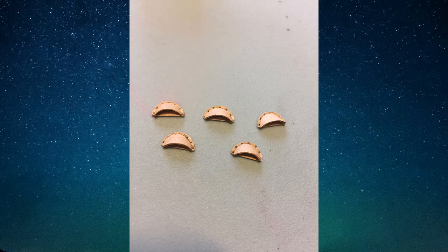So whichever way you want to do it, glue all of these small front pieces onto the larger back piece and allow them to dry.